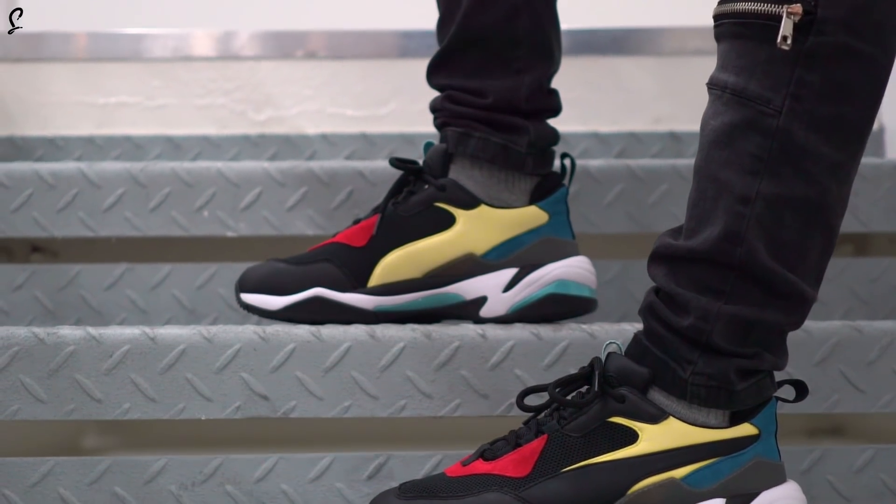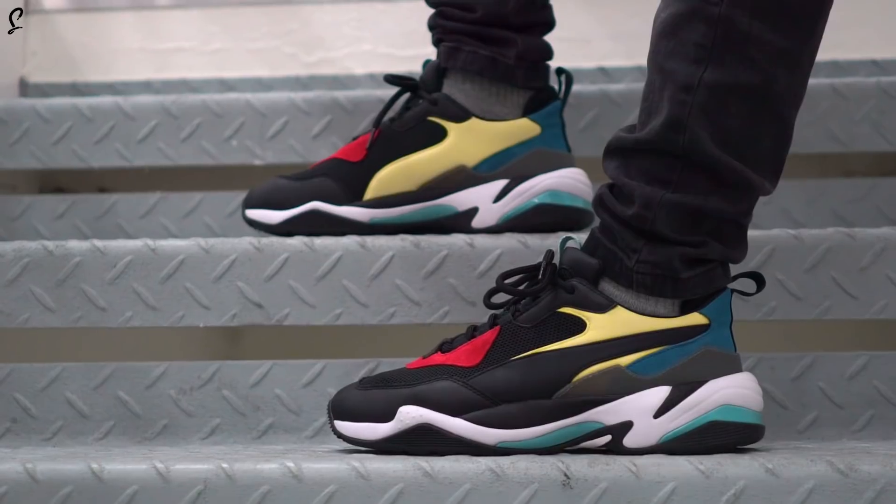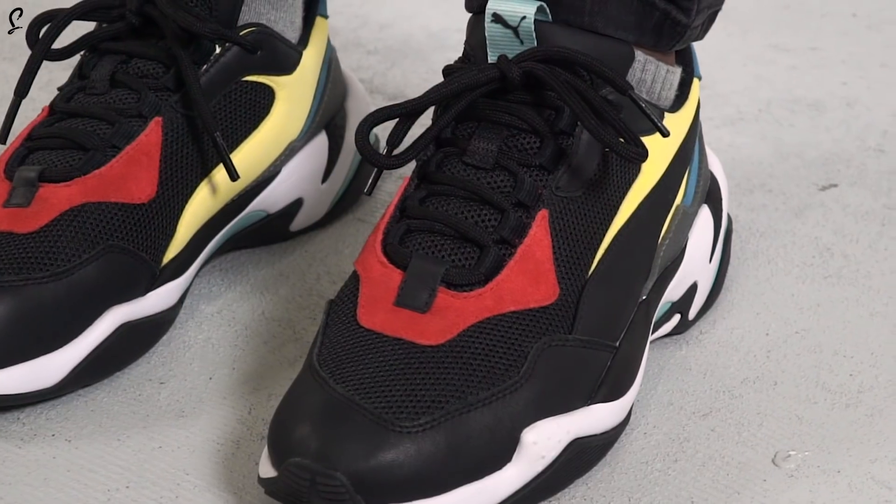For us at the Soul Supplier office, this could be the best dad sneaker that is released in 2018. This sneaker is made up of premium materials only.